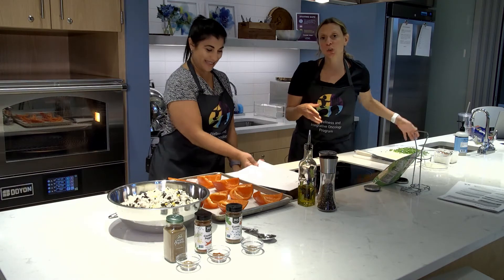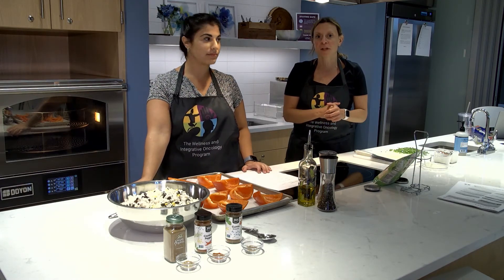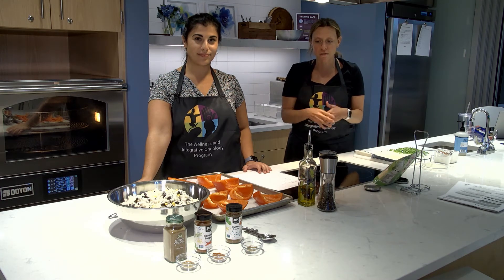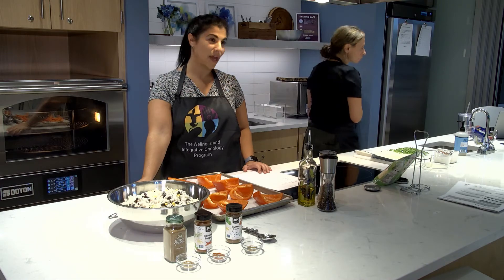We're excited to bring to you another vegetarian dish. Last week we did a veggie frittata, so it's really nice to be incorporating things that still have high protein but all through veggies. So Ange, kick us off, tell us what's happening, what we're doing. I forgot to turn on a light so I'm gonna go do that.